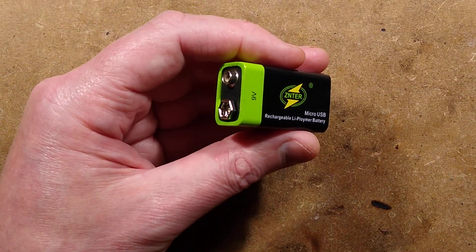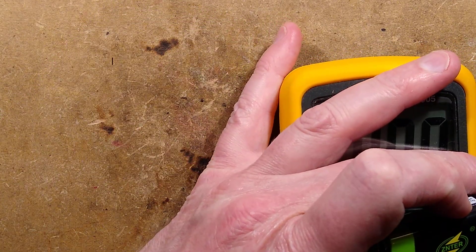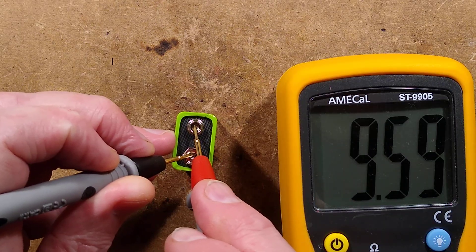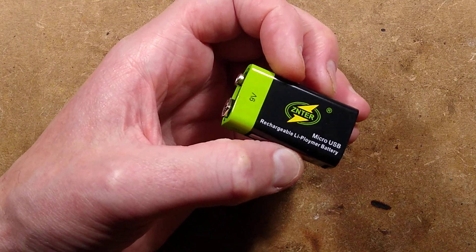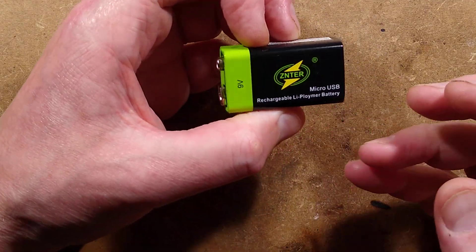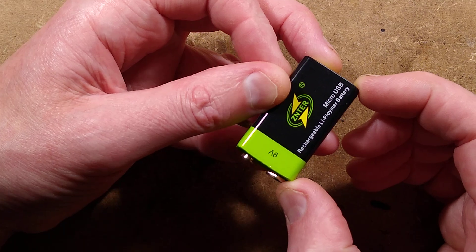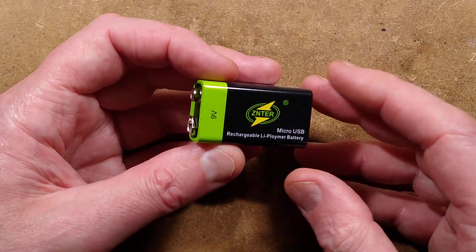The advantage over traditional nickel metal hydride or nickel cadmium versions is that this one puts out a fairly solid 9 volts or more over its full discharge. Testing shows 9.6 volts. Nickel metal hydride batteries are typically available in three flavours: six cell, usually a stacked series of button cells that puts out about 7.2 volts; seven cell that puts out 8.4 volts; and eight cell which puts out 9.6 volts. The slight downside is that with 8 cells, fully charged the initial voltage will be close to about 12 volts, and it could damage some equipment.